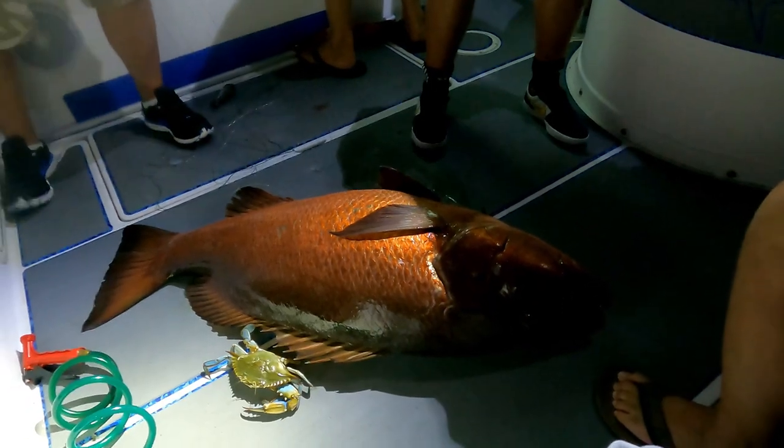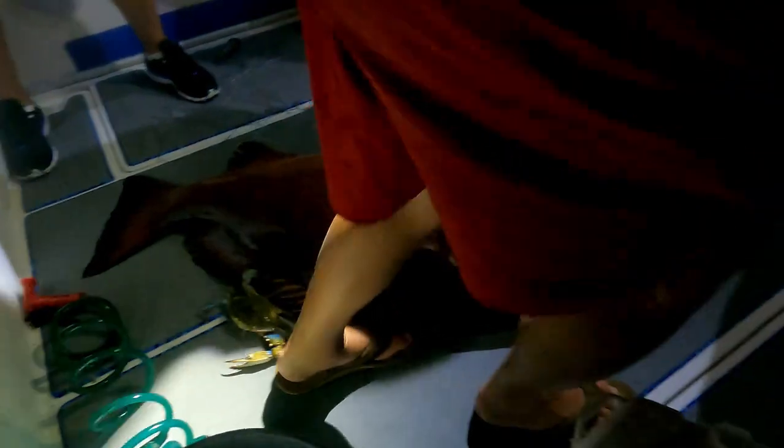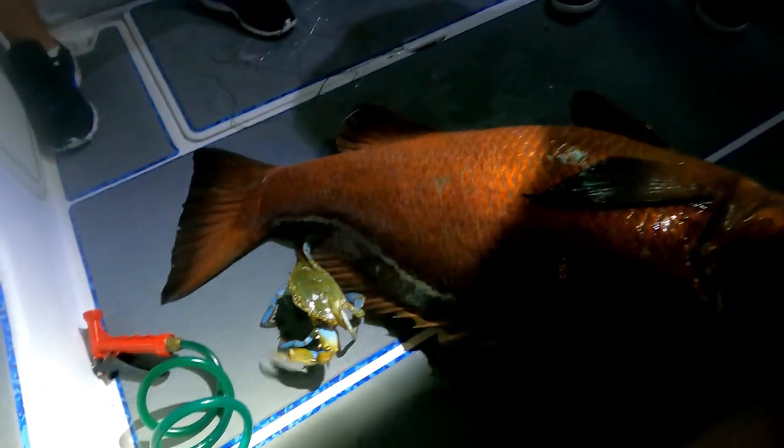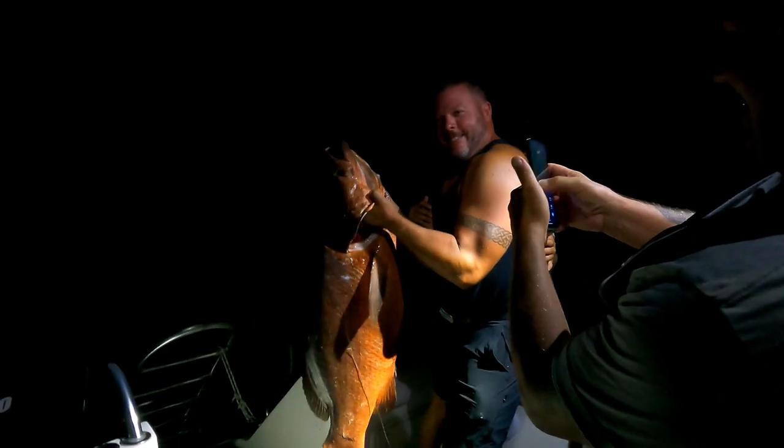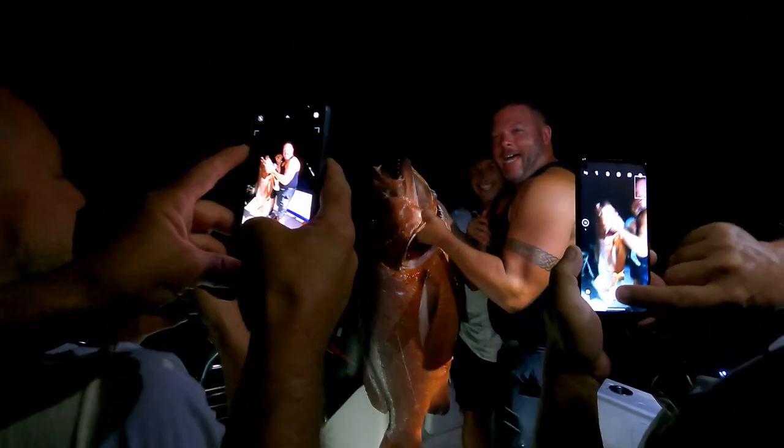I can't believe it — we've been sitting here for hours. I can't even wrap my head around what we have on this boat right now. This is crazy. What do you think he weighs? 55? He's over 65.